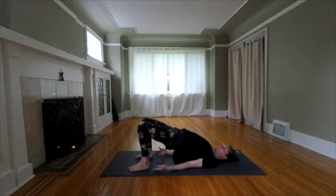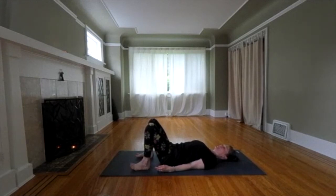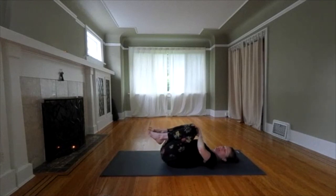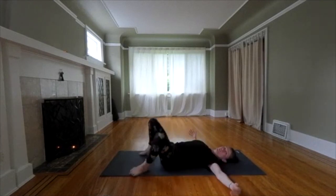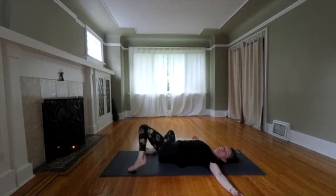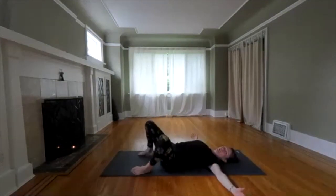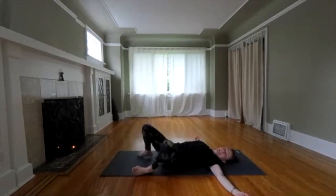Nice work. Carefully untuck your shoulders. Roll down with control. Take a deep breath at the bottom. Do whatever feels good in the moment. You could stretch knees into chest. You could do some windshield wipers side to side. We're going to do a quick counter pose — knees to chest or windshield wipers — and then we're going to relax.